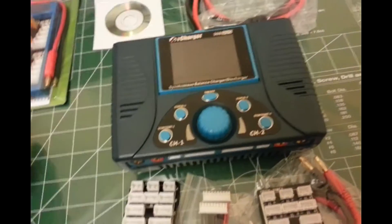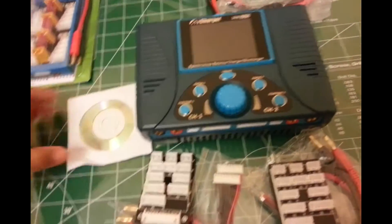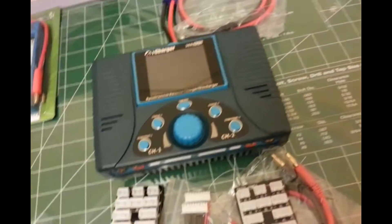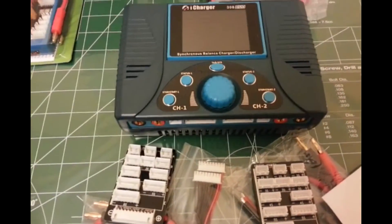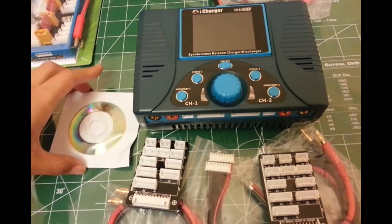That's pretty much it. I mean, it's a complete charger, it's a dual charger. And this is the software — before you use it, make sure you have the app with the most updated firmware.